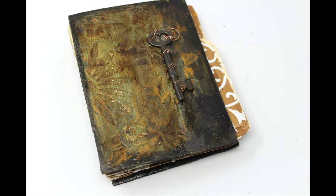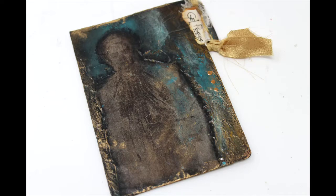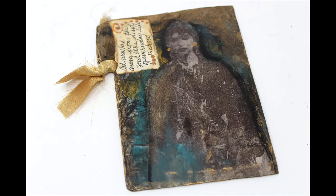We are moving right along in the creation of this idea journal that is hopefully going to be the key to my success in collecting my ideas and gathering them in appropriate places so I can find them throughout the upcoming year.